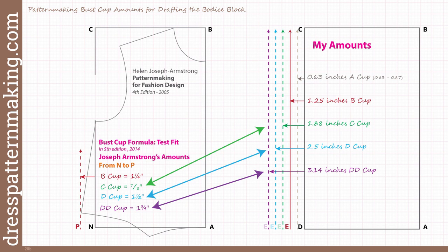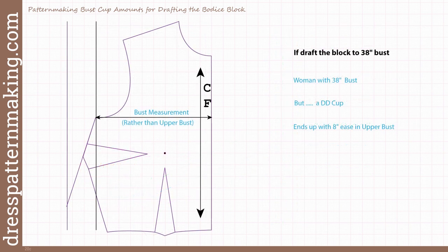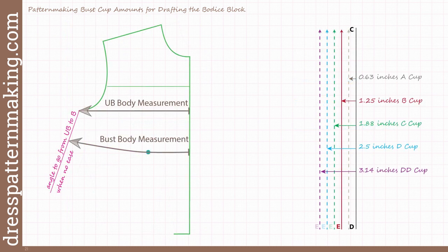Armstrong's textbook does imply you can get a larger bust cut by going out at a bigger angle at the side seam, as I came up with independently. But the amounts she gives don't make sense, and I will show in the upcoming slides that the amounts I use are mathematically sound. Even if Armstrong's textbook had the same amounts, it still wouldn't work correctly because her instructions are based on the bust measurement. If you used her instructions for a woman with a 38-inch bust but a double D cup, that woman would end up with eight inches ease in the upper bust. I will cover that in detail in my next video.